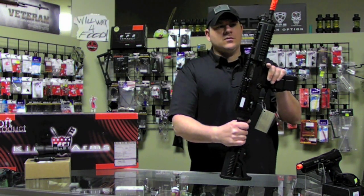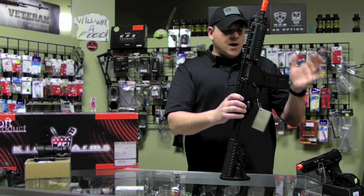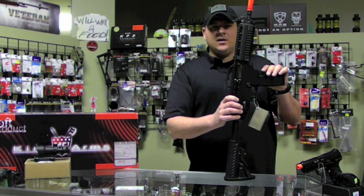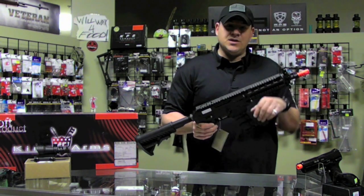What I'll do is we'll take this over to the chrono, we'll see what it shoots. I'll give you a reliability report for mine, kind of show you some of the stuff that I put on to make it more unique. This one they say is shooting right at 365–370 out of the box, so we'll check that, we'll check the rate of fire. I have been all through mine, so we'll see in a minute.